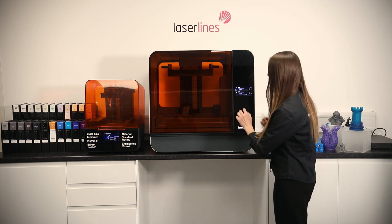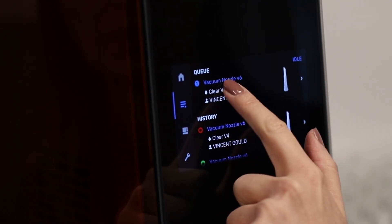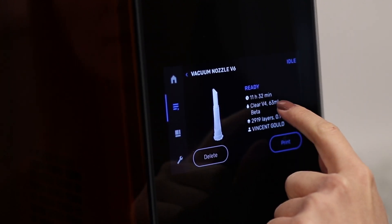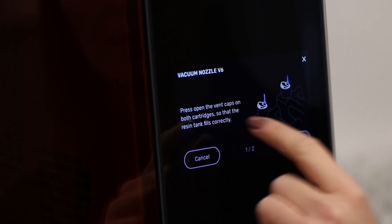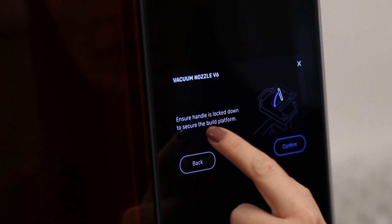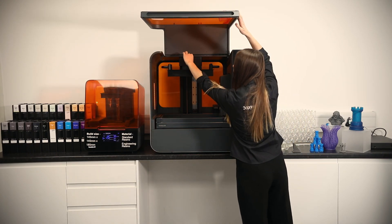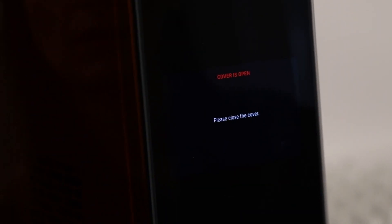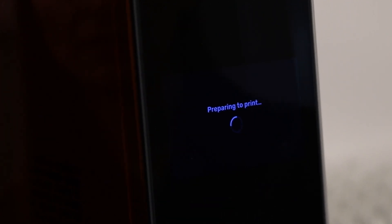On the queue we can see the job — we press on it. It's ready, and it's going to take about 11 hours and 30 minutes. We press print, open the vent caps — which we already did — ensure the handle is locked down, which it already is, and then we confirm. And it's now preparing to print.